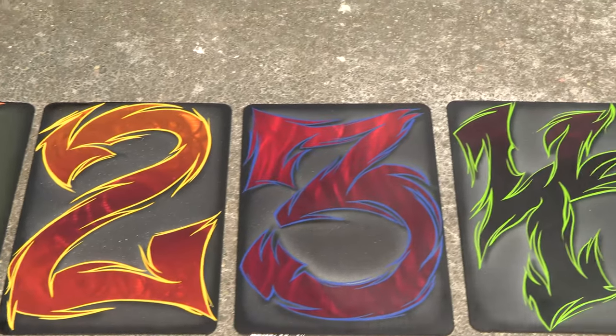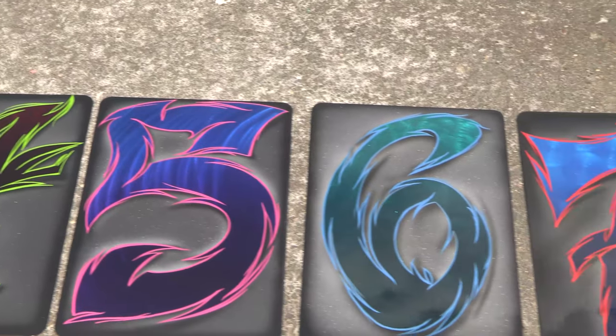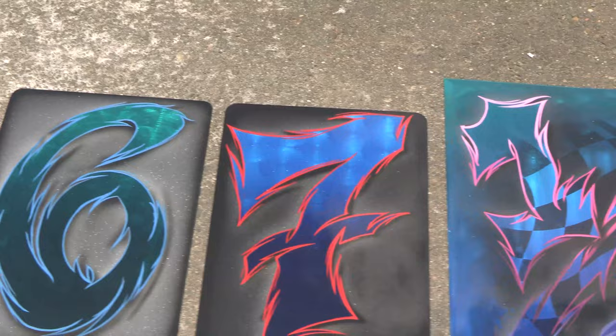Createx Candy 2-0, when mixed with our UVLS Gloss 4050, can be used to create a variety of custom textures and finishes, including this ground aluminum panel technique.